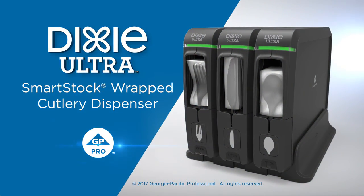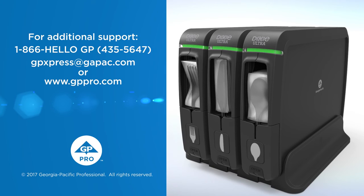The Dixie Ultra Smartstock Wrapped Cutlery Dispenser from GP Pro. Served greatness.